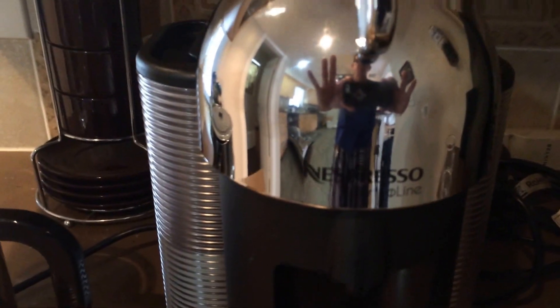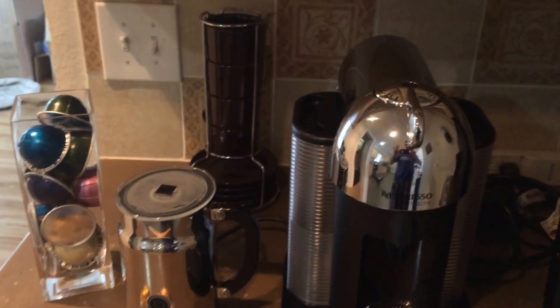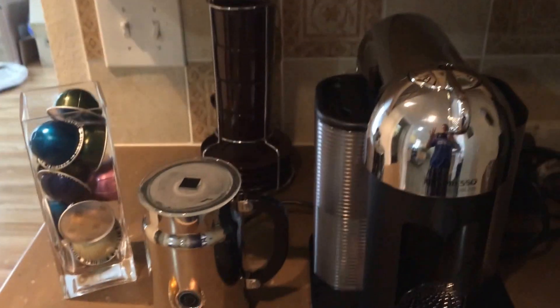I'm going to show you the new Virtuo Line Coffee and Espresso Machine from Nespresso. I'm familiar with the Nespresso brand as I have had the original Nespresso machine.